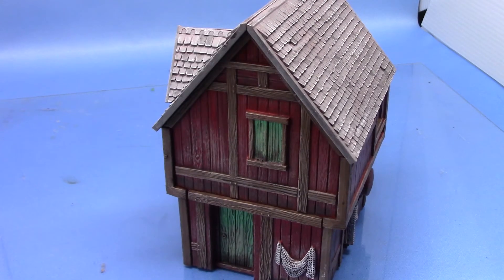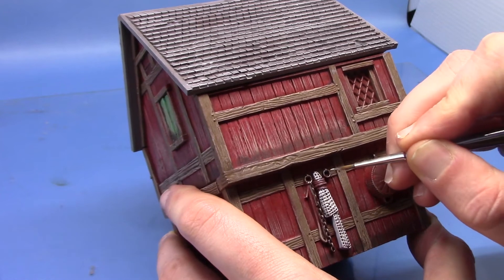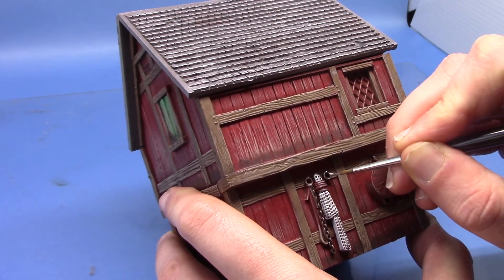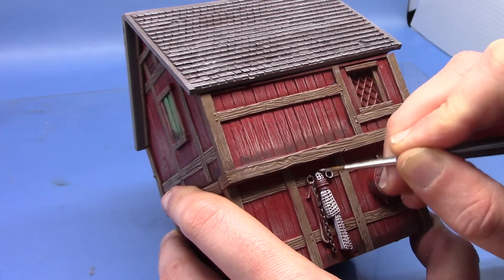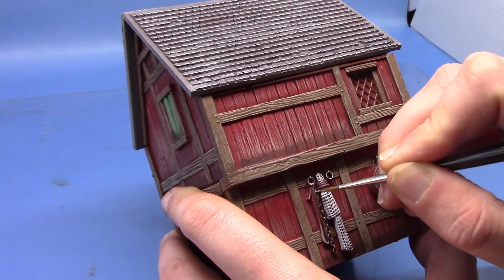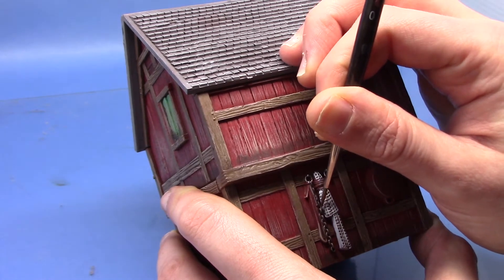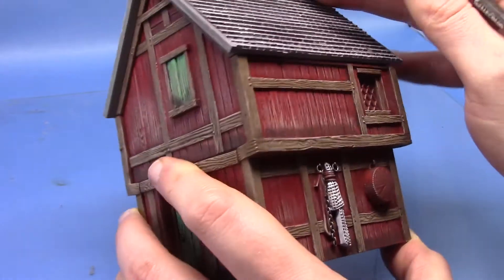Next up we're going to highlight all the metal areas and for this we're going to take some Stormhost Silver. I find sometimes with the GW metallics they do separate quite easily so just give the pot a shake. We're just applying this with a thin brush, just hitting all the raised areas and running it down the chain. This will help just bring out the detail a little bit more and just give it a highlight.